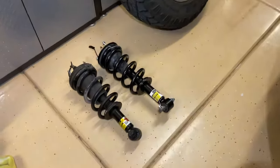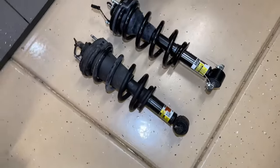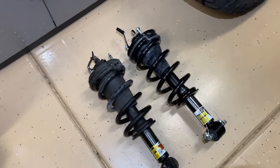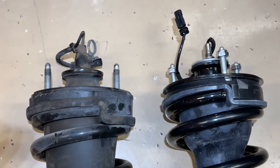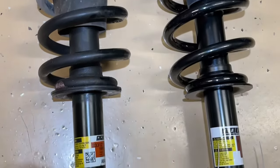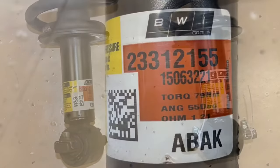Hey guys, Danny Johnson here. You may have seen the video I did about installing the new MagneRide shocks in the front of the Yukon, but I do want to talk about some trouble I had. I actually had to reinstall the factory ones for the video because the new ones didn't work, so I wanted to talk about it and show you these side by side, what did not work, and let you know where I'm at with the whole process.